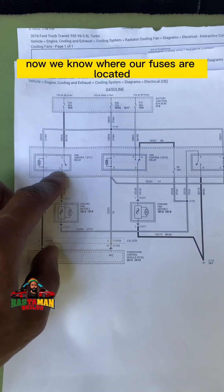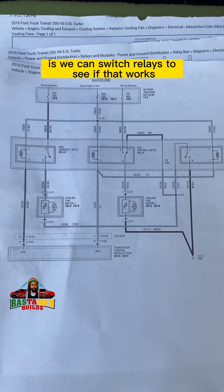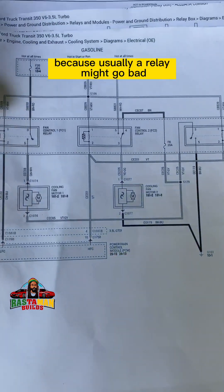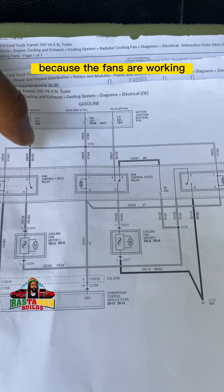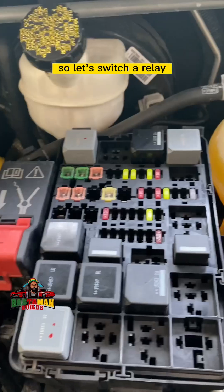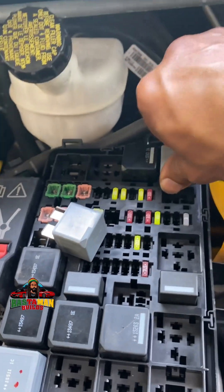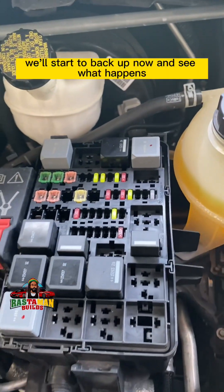One quick easy step is to switch relays to see if that fixes it. Sometimes a relay goes bad. We know the fuse didn't blow because the fans are working on high speed. So let's swap this relay with that one — they are the same — and start it back up to see what happens.